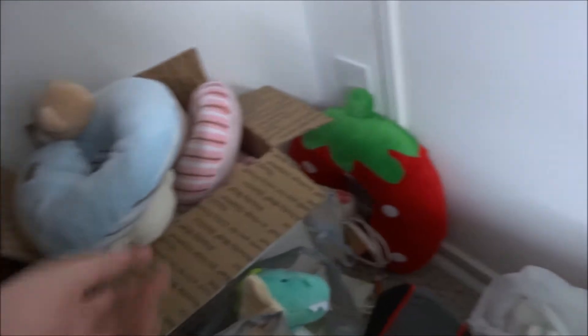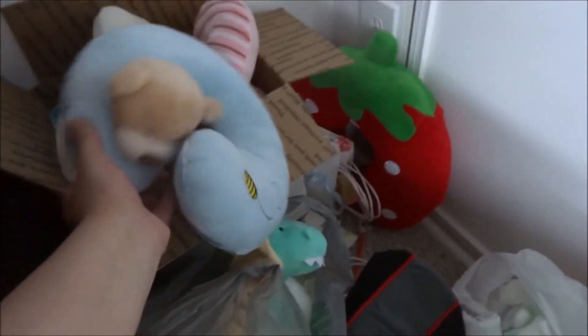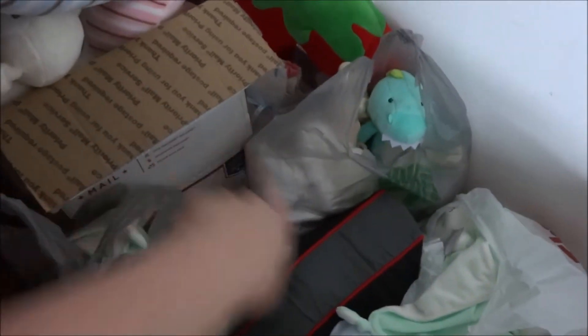Over here is some extra stuff I sometimes send with babies — like a little neck pillow for an older sculpt, or even tiny sculpts could use it as a boppy. I've got various lovies in here, little gift bags, and more lovies because I stocked up on all of these to send with my babies.